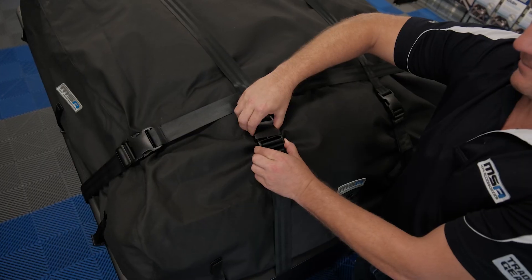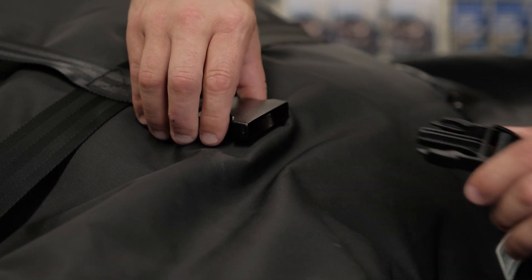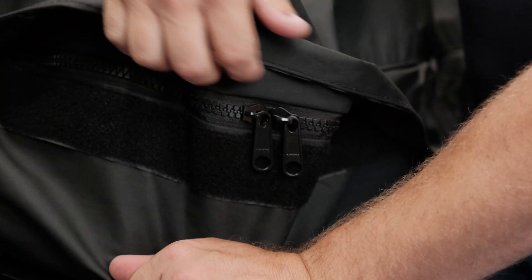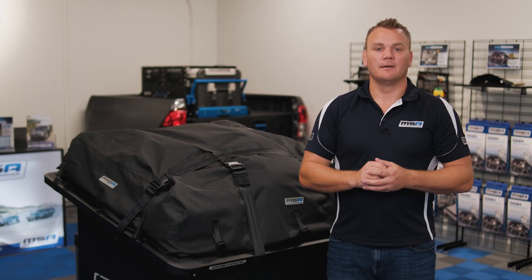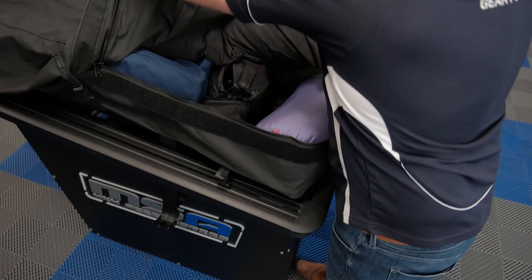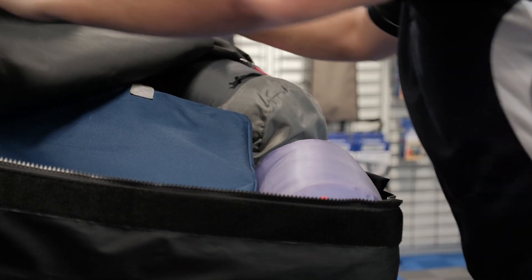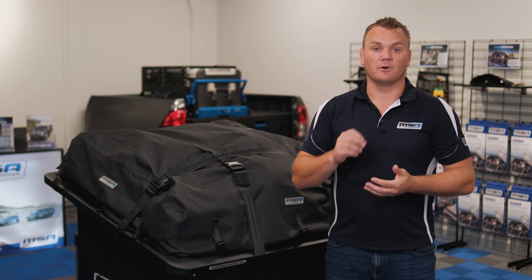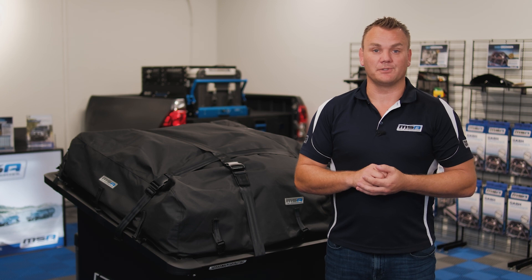To access your Tourer Pack, you simply undo these eight heavy-duty thumb release buckles, slide the rain and dust cover up, and then you have access to a fully lockable YKK chunky zip. The Tourer Pack comes in five sizes, making it really easy for you and your family to take away everything you need to have the best camping trip. For more information on any of the Tourer Packs, jump on msa4x4.com.au or jump into your local stockists today.